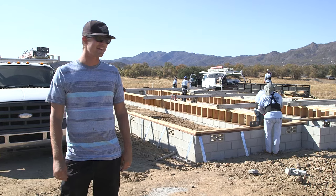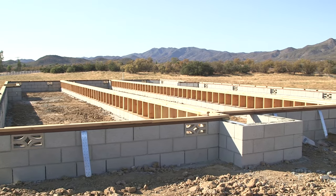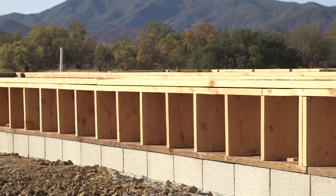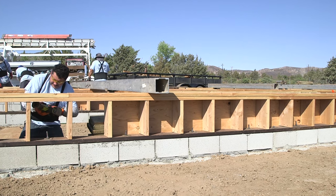We're here today in Anza, California, checking out our foundation. We did this dig-out about three weeks ago. We dug down the whole lot about 18 inches to drop our foundation down to a low profile. What these guys are doing right now, they're setting up their roller system and their cribs to get ready to put the home on our foundation.